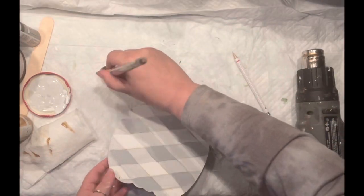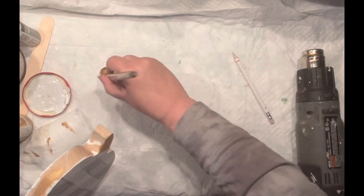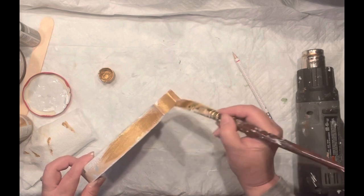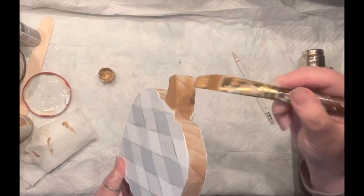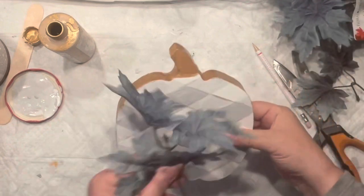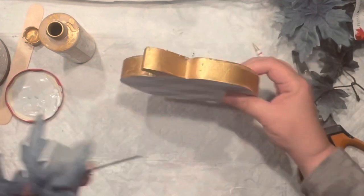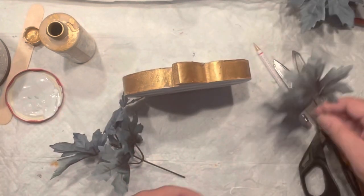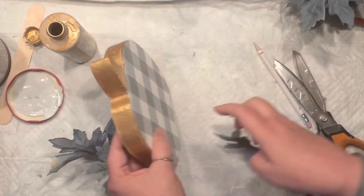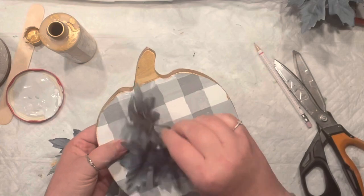I love what gold brings, and I can still see the buffalo plaid. I'm painting the stem and the sides — obviously the gold is out, I can't help it, it's just got to be done. At the beginning I was thinking about how I was going to embellish this, whether to leave it the way it is.